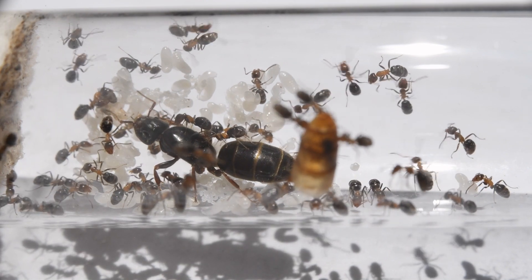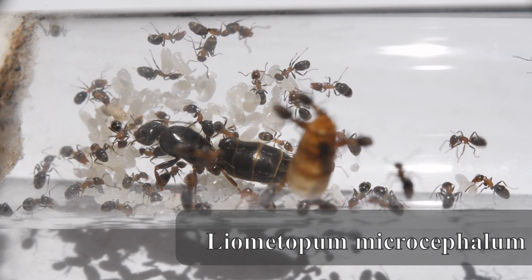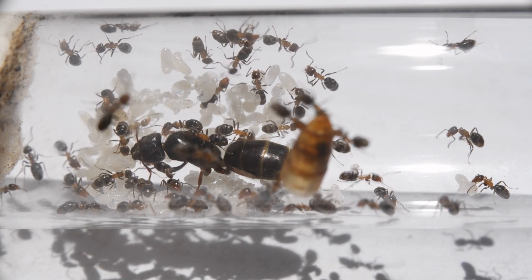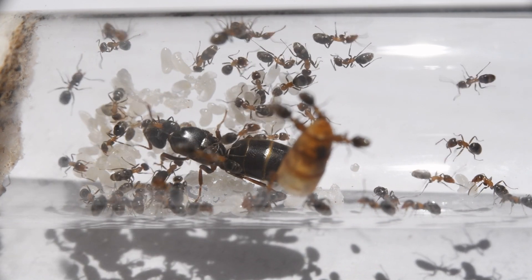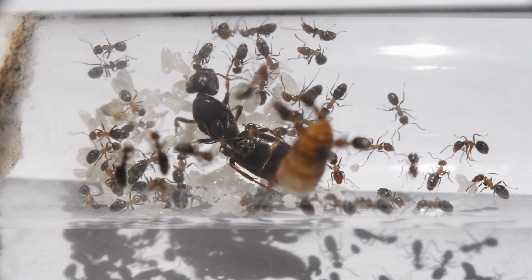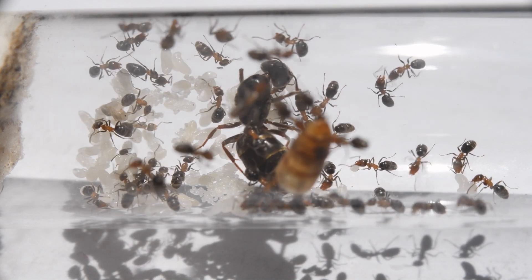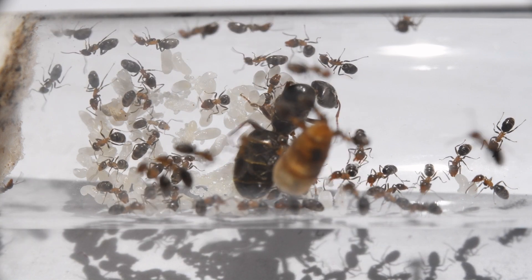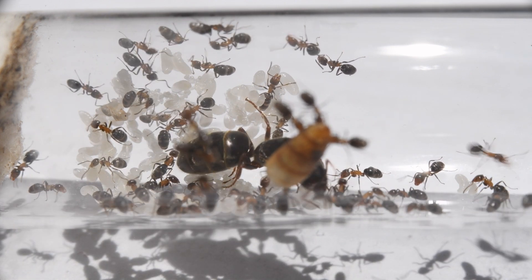For our third and last species for this video, it's called Lyometopum microcephalum. I caught this queen in late June in Romania at my grandmother's house. Even though I have seen these species in the wild — as they form large, almost army ant-like trails — I have never seen a queen before, or even a nest, so I'm not very familiar with this species.